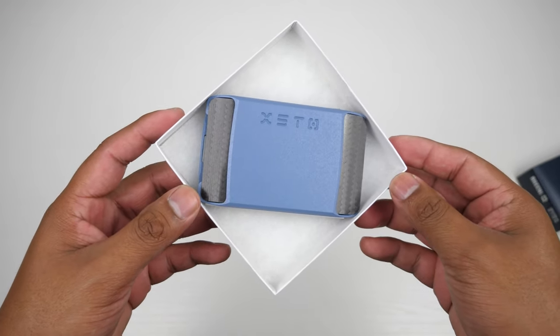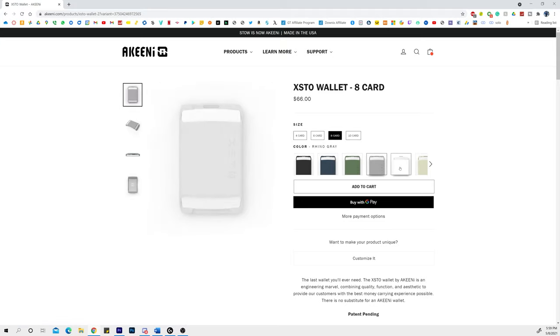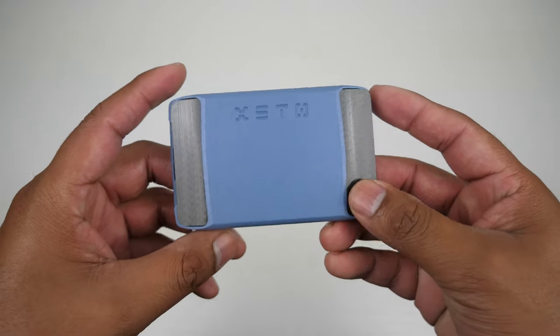You get a pool of colors to choose from and it took me 15 minutes to decide which color to get — there's just so many, which is a good thing. I went with the light blue one, but I also liked the orange and the green. You can also select how many cards you want to fit in the wallet, from four all the way up to ten cards. I went with eight cards.